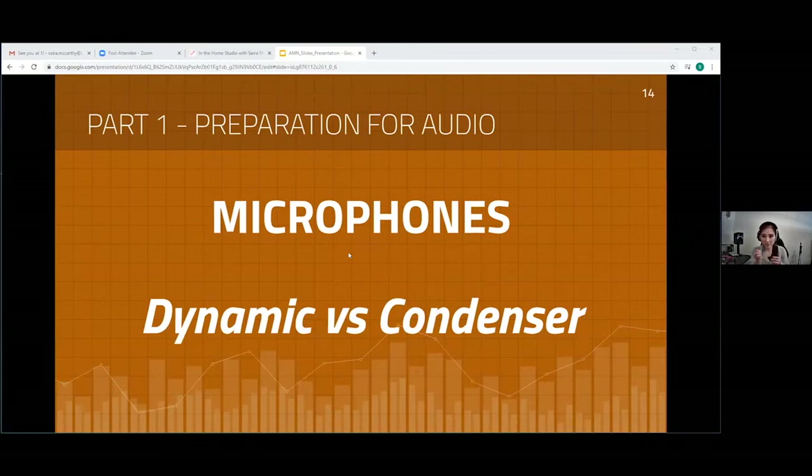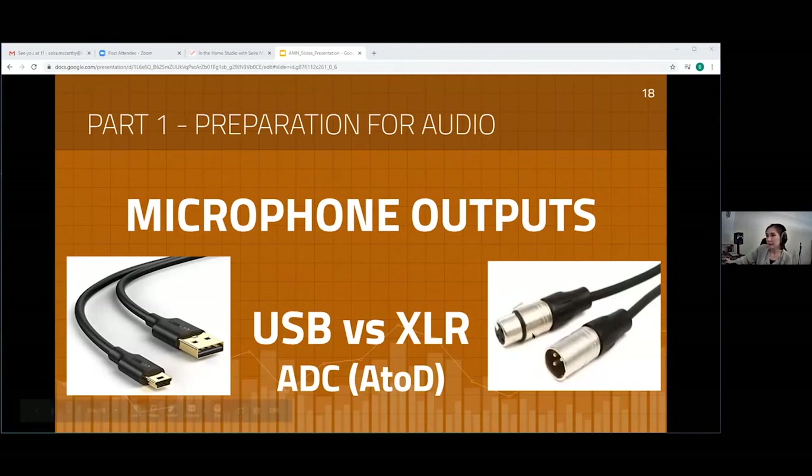Microphones are devices that capture sound waves happening around them and convert those into electrical signals. The main difference between a dynamic and a condenser mic is the way they're built, and therefore the way they perform that conversion differently. I also want to talk about USB mics a little bit.